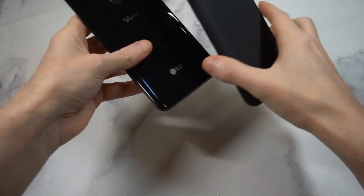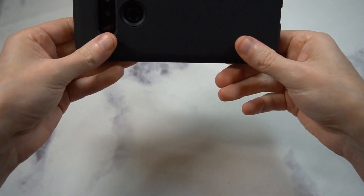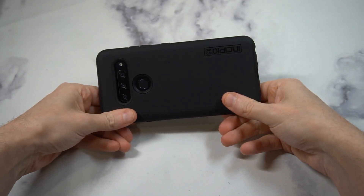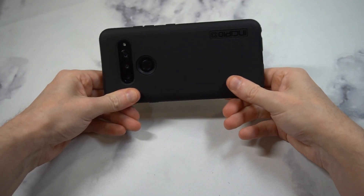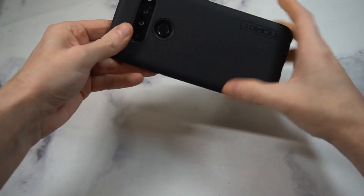The fingerprint sensor cutout looks legit, and the camera cutout on the inside is nicely done. The interior is very soft and should give you some really nice protection. This is going to be a great case for overall protection on the V40 — I'd say medium to heavy duty. It's not going to be like an OtterBox Defender case, but it's probably going to be best for most people.